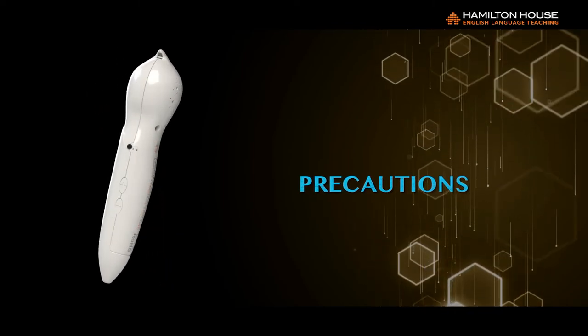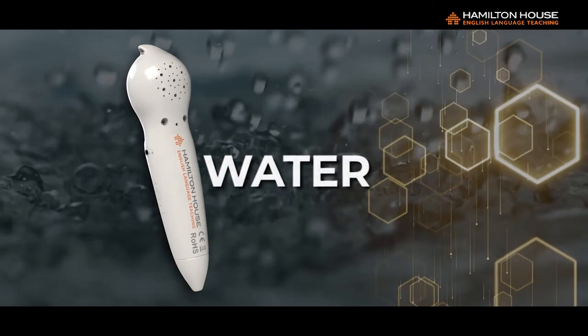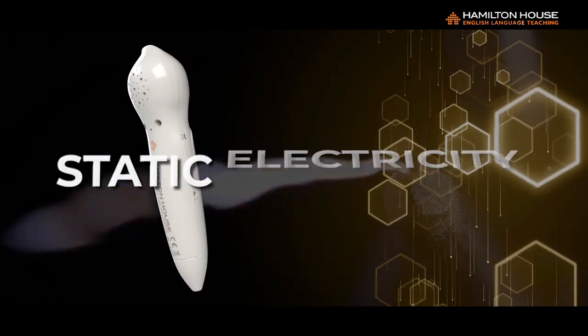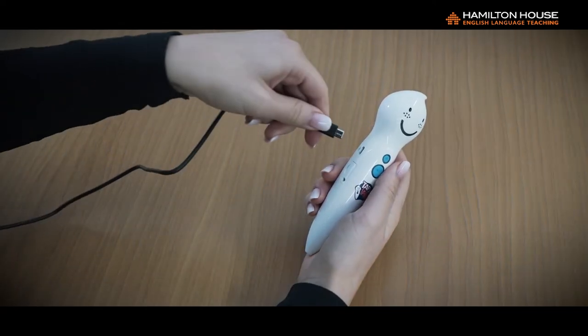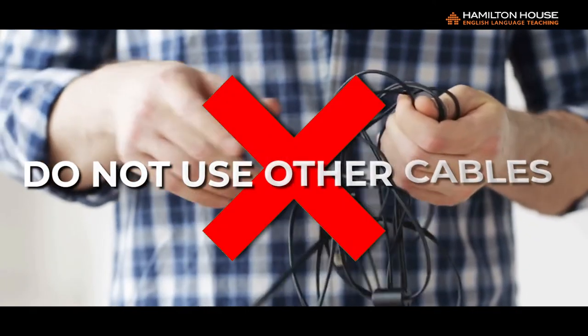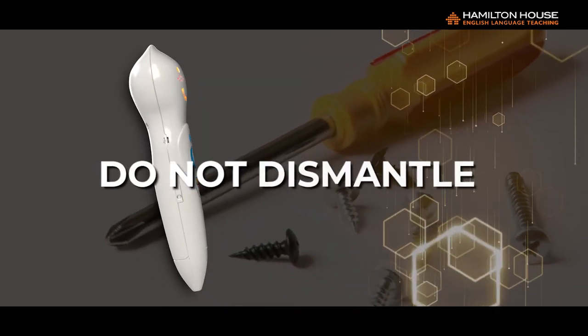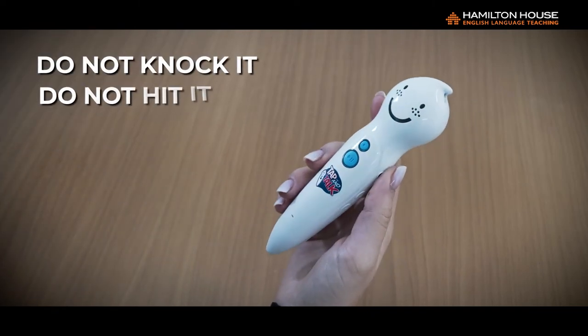Precautions: One — This is a high-tech electronic device and it should not be exposed to water, moisture, high temperatures, or static electricity. Impact should also be avoided. Two — Always charge the talking pen with the cable provided; do not use other cables. Three — Do not attempt to dismantle the talking pen. Four — As the tip of the pen is an optical sensor, do not knock or hit it in any way.